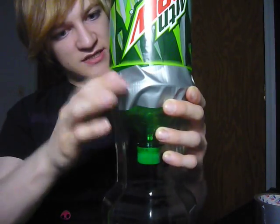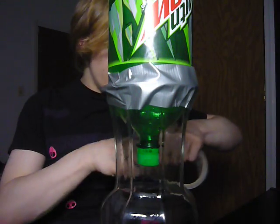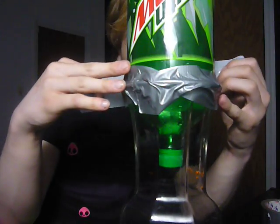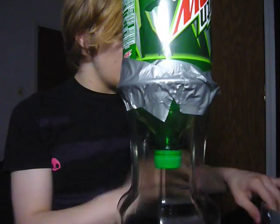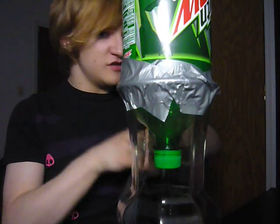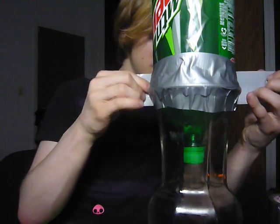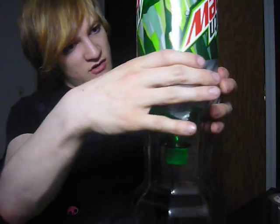It does not need to be perfect. You might want it to be perfect, but I don't really care as long as it serves its purpose, because pretty much my wig is going to be covering that part of it. And there we are, that is it.